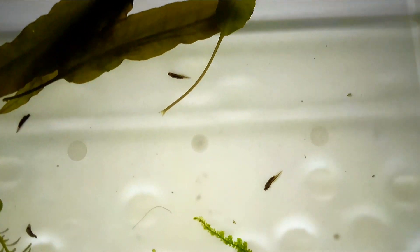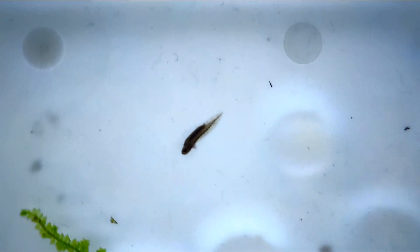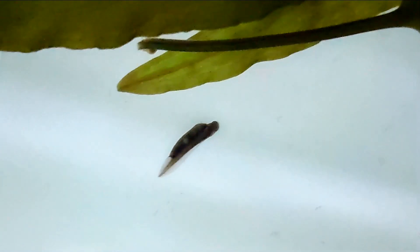And here it is, the moment we've been waiting for. Our first Sawtailed Nude larvae have emerged. Freshly hatched larvae are very small and mostly motionless at first. They have not yet developed their legs and primarily use their tails for movement. The front legs will start to grow first.